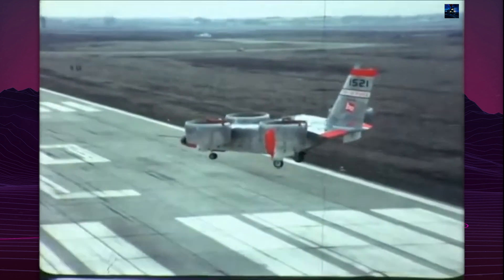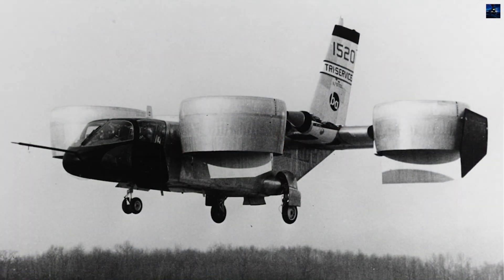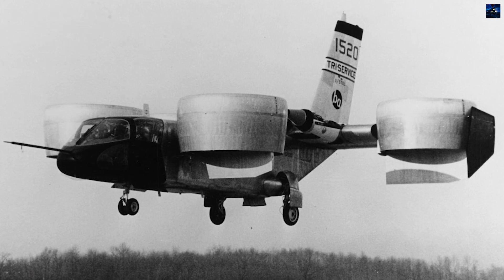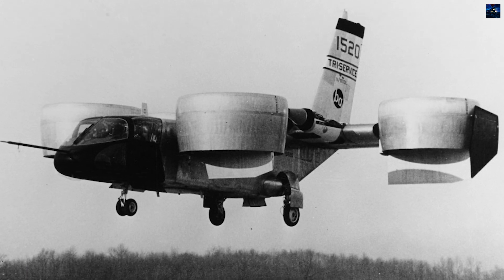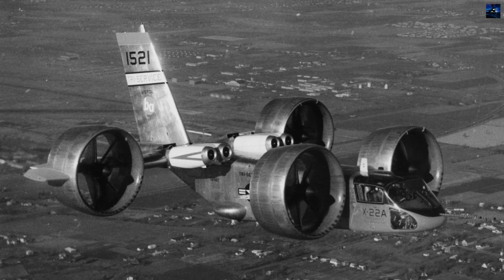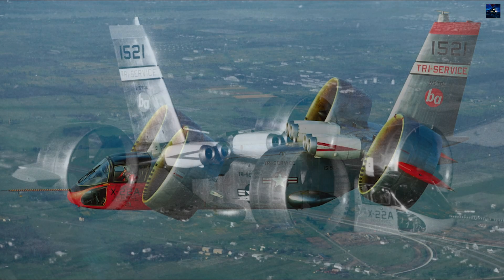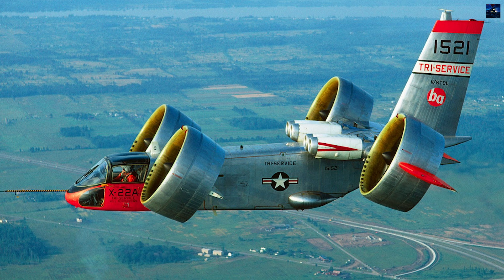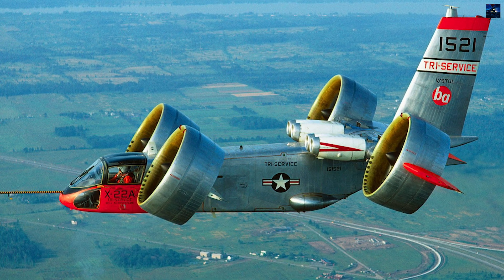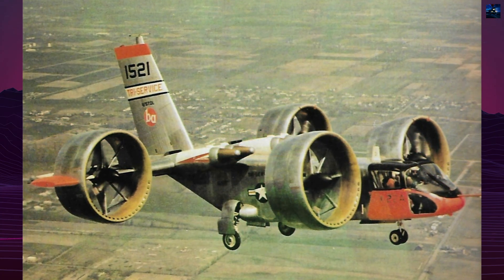After the United States Navy discontinued interest in ducted fan vertical takeoff and landing aircraft, the surviving X-22 faced an uncertain future. Initially rejected by the Naval Aviation Museum, it spent years in storage at Buffalo Airport. In 1995, the aircraft was moved outdoors but protected by a plastic tent funded by the local historical society. Finally, in 1998, the Niagara Aerospace Museum acquired the X-22, where it remains preserved today.